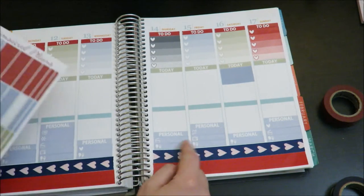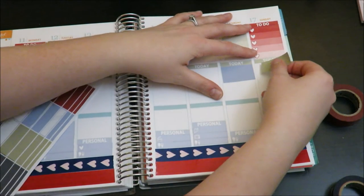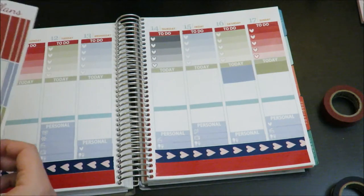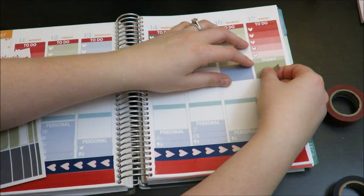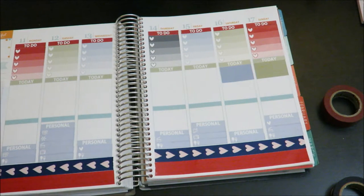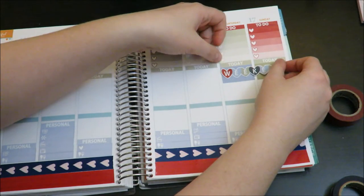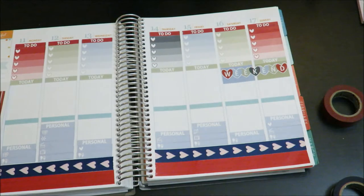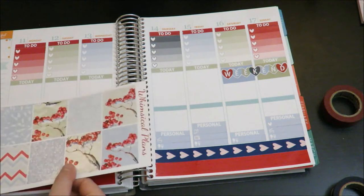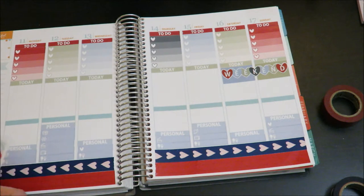One other thing I'll mention is that Whimsical Plans does release matching little things for all the customizable sets she does, so if you wanted to get matching ones from her you could. I just didn't because at the time I wasn't super into the little things, but lately I've really liked the look of it. Okay, so I put down the washi behind the weekend banner and put the weekend banner down. This is a super cute weekend banner — can we say that? Look how cute. Oh, that's nice.